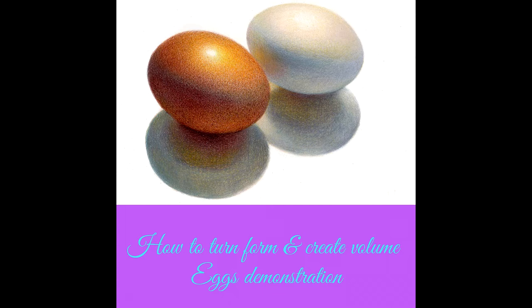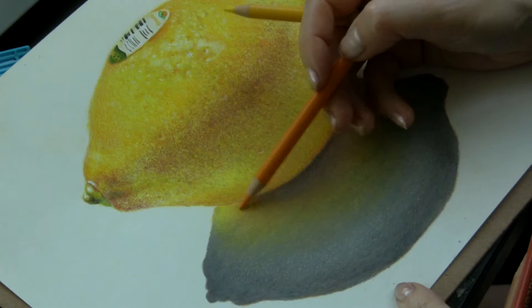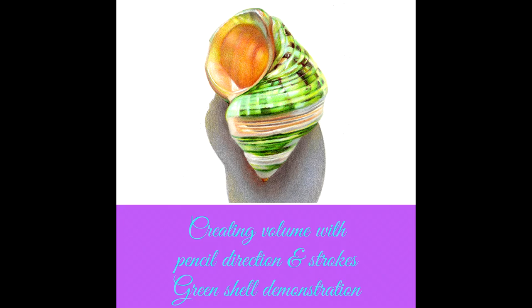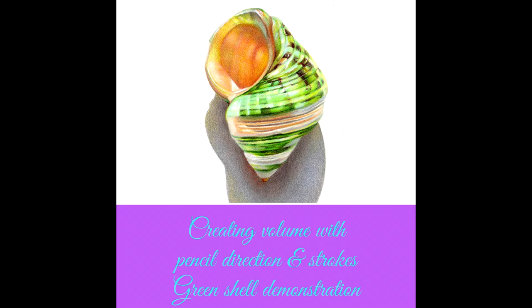In lesson 4 you discover how to turn form and create volume, and I complete a video demonstration. In lesson 5 you learn about color gradation and rubbings, and you see a step-by-step demonstration drawing a lemon. In lesson 6 you'll see how to create volume with pencil direction and strokes, and I complete a step-by-step demonstration drawing a green shell.